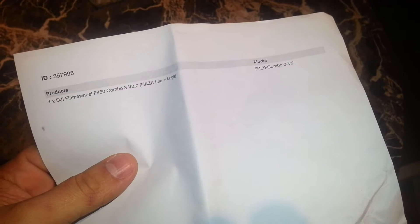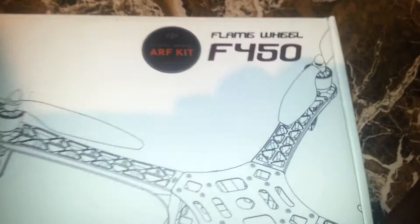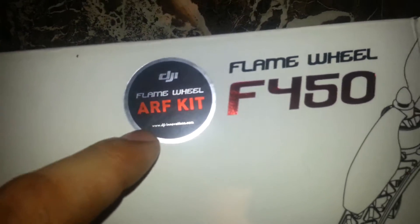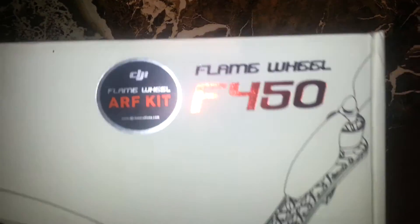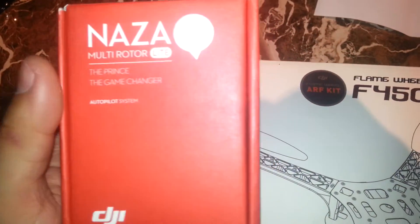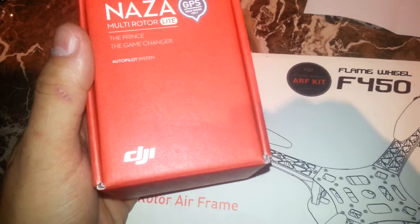So this is the DJI Flame Wheel F450 combo V3, with nozzle-style landing legs. As you guys can see, it's the Flame Wheel — the original — and I got it together with the NASA GPS and other accessories in the series.